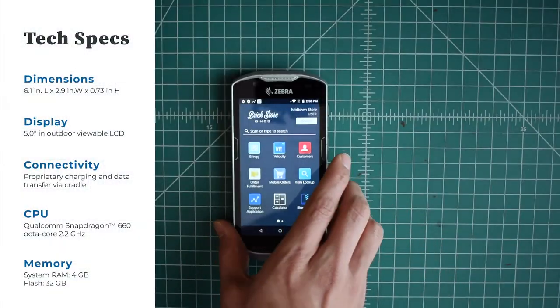This device was released in late 2018 as a follow-up to the widely popular Zebra TC51 and Zebra TC56. The Zebra TC50 series in general has sold over a million units worldwide in the last five years and continues to be a popular choice for customers of Zebra.